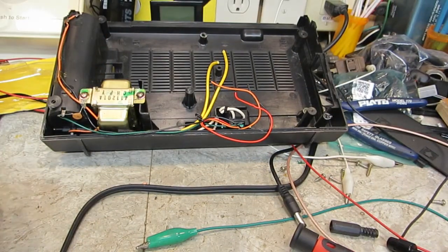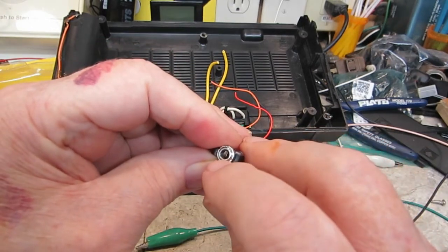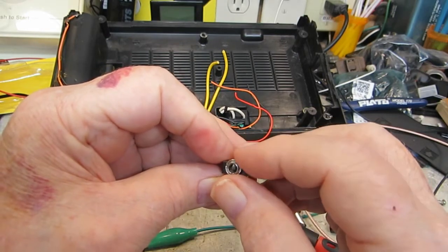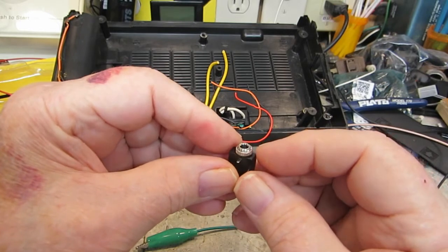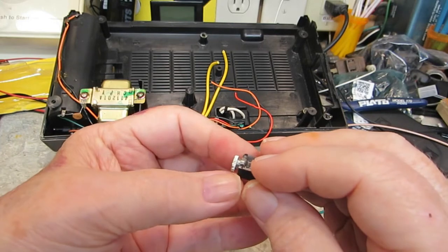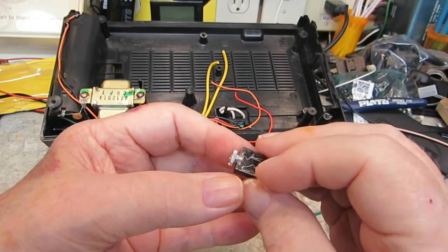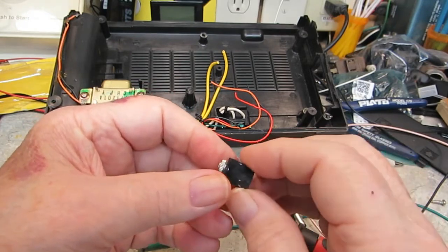The hardest part is going to be getting that hole drilled in the exact spot I want it, but it won't be impossible. Basically what I'm going to do is drill a hole the size of the threaded portion of the jack, and then drill after that with a larger drill — just a little ways — to create a cutout for the chrome nut to fit into. There's just going to be a thin piece of plastic between where the chrome nut is and the base of the jack. I've done this before and they work out really nice.